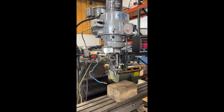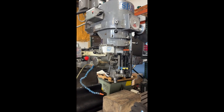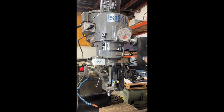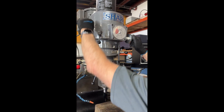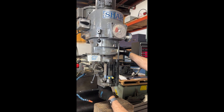We'll do the RPM first. I have it in low gear right now. That's high gear — about 3,000 RPM there. Switching into high gear. This is low gear.